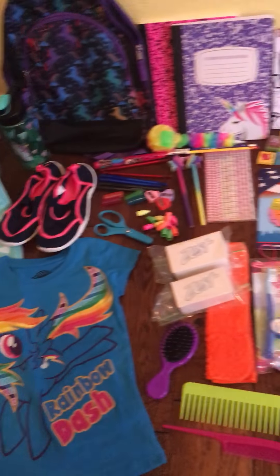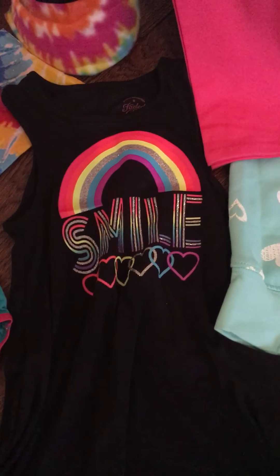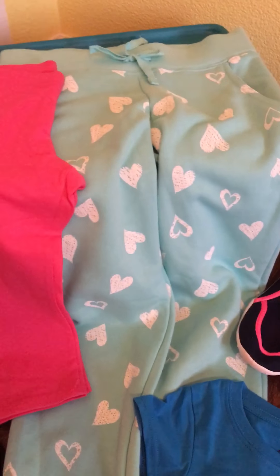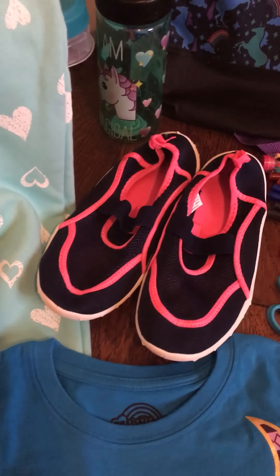Hello everyone, this is a deconstructed Operation Christmas Child shoebox for a girl age five to nine. First we have some clothing items: two pairs of underwear, a cute tank top, a My Little Pony t-shirt, two pairs of pants — the hearts one is a little bit of a thicker material — and a pair of water shoes.